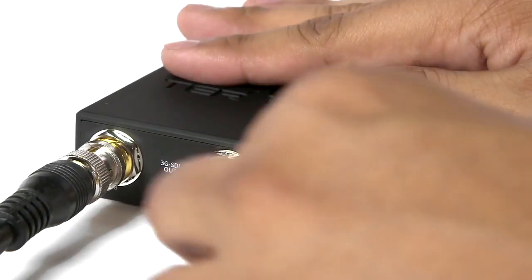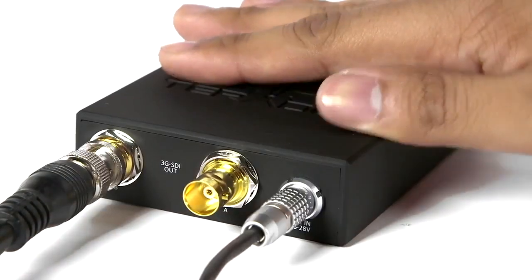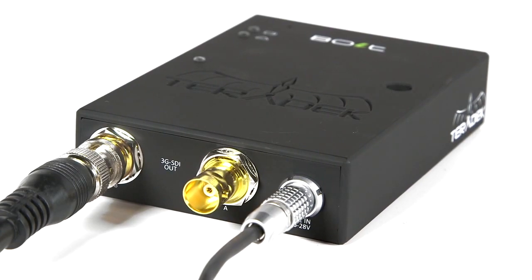The Bolt receiver does not have an internal battery and can be powered using the included AC adapter.